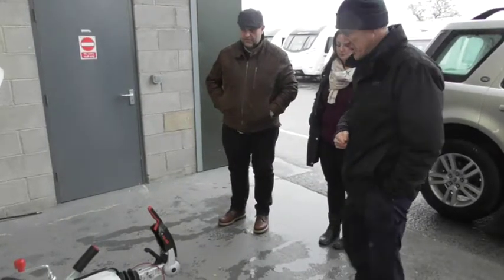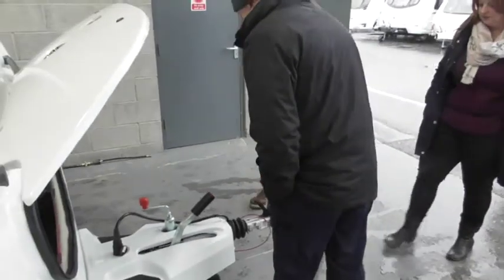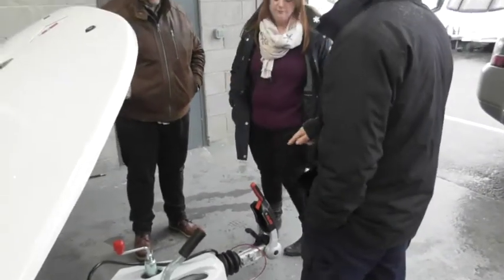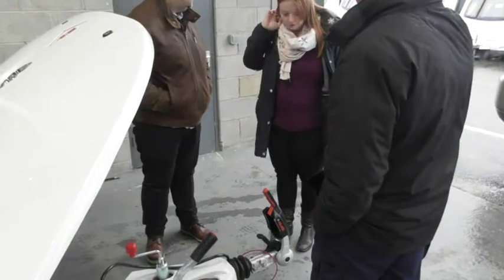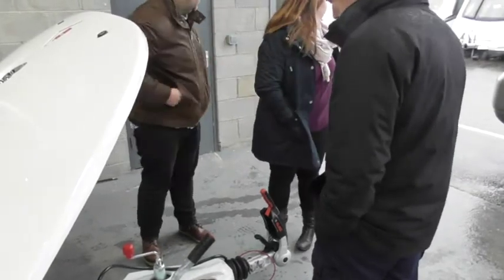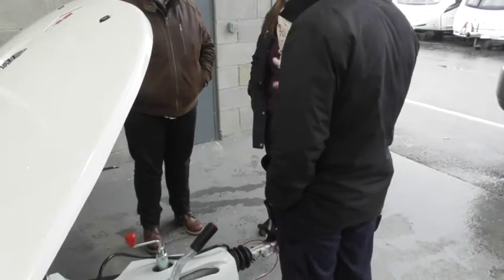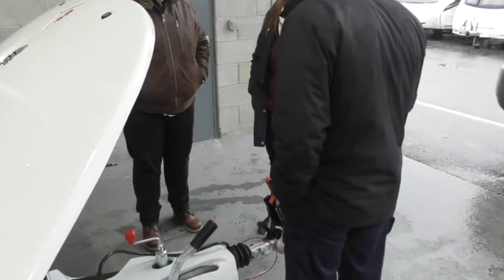So what we'll do, we'll start on the pointy end. This should look reasonably similar if you had the stabiliser head before — the red handle one and Simit, the Fudman one. They've just changed the handle, all exactly the same. Tow ball — grease free, paint free. So we've got that on yours.